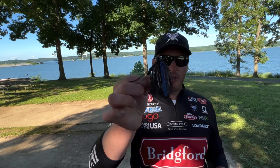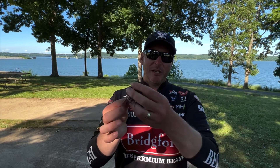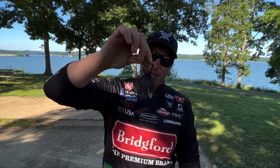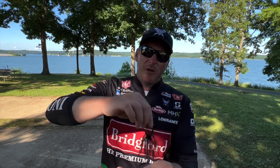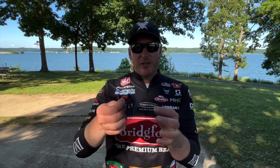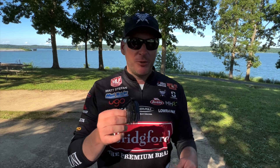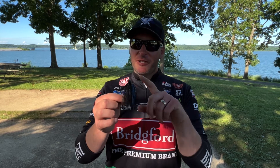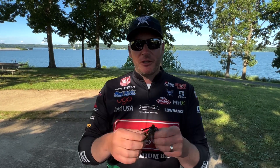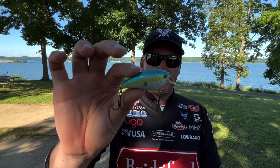If you're fishing that type of steep riprap, the class came up with a jig — a larger profile jig but one with a light head. You want to put a bigger, bulkier trailer on it so you get a much slower fall. The idea is that with a full skirt and a bulky trailer, when that bait gets to the bottom it's going to sit on top of the rocks rather than fall into the cracks, so you won't get snagged. A jig is great for generating bites and mimicking a crayfish, which is one of the primary forages on riprap. The key: lighter, bigger profile jig with a big trailer — go too heavy and you get more snags.